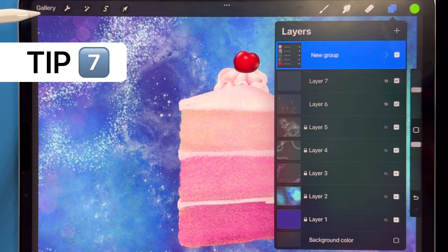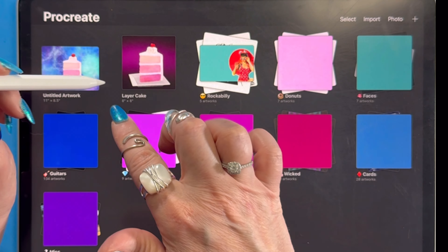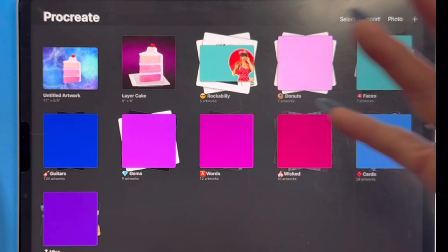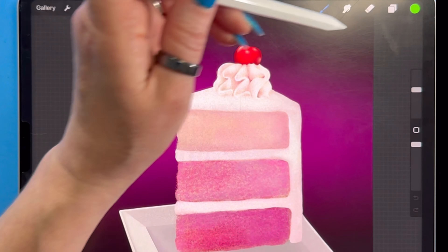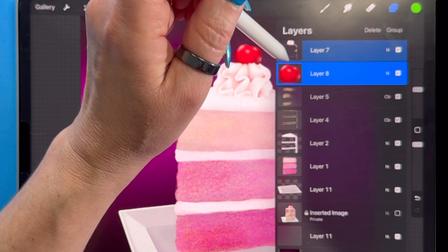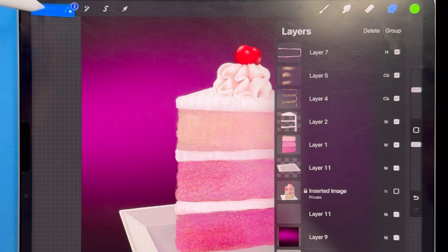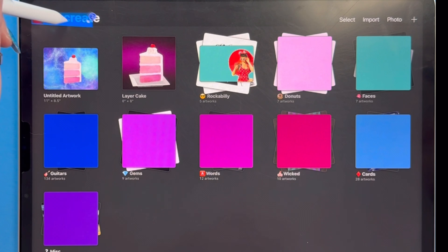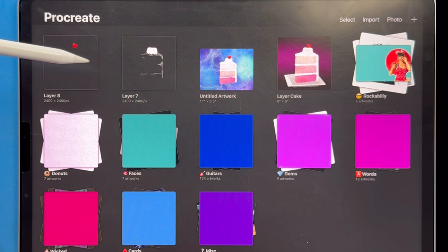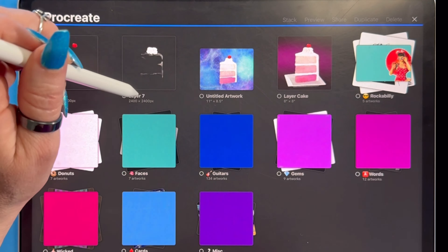Take your new group and move it up in front of everything else — still a weird composition, but we did get the layers into a new document. I was dragging with the pencil and used another finger to open the destination file. If you don't do that — just dropping layers into the gallery without opening a file — they'll each create a brand new document, which could come in handy but probably isn't what you wanted.